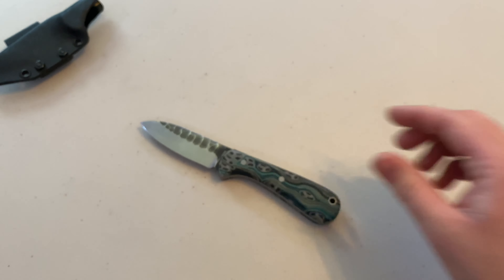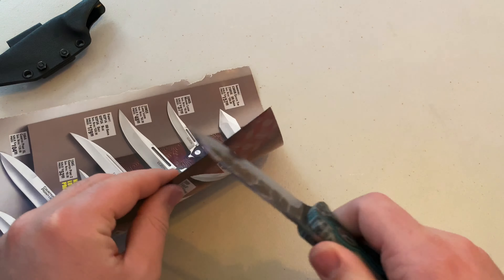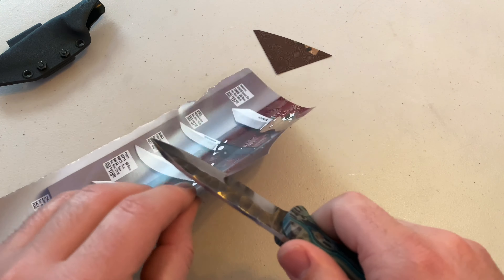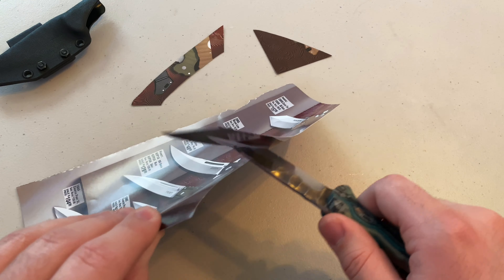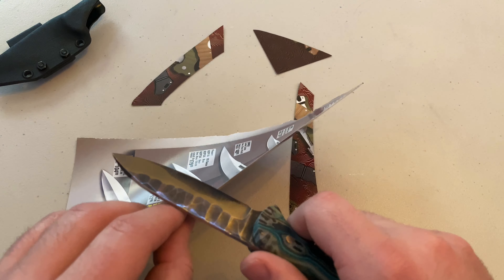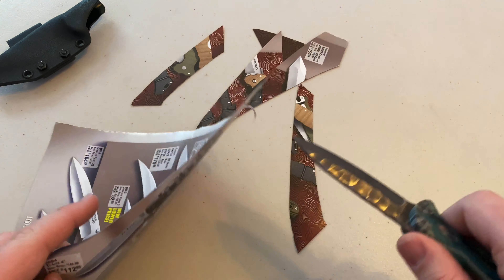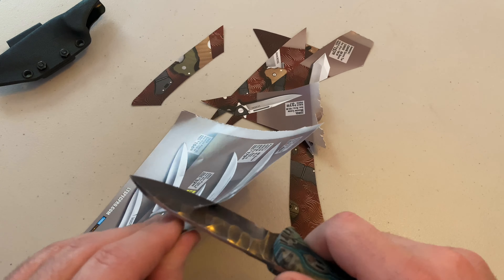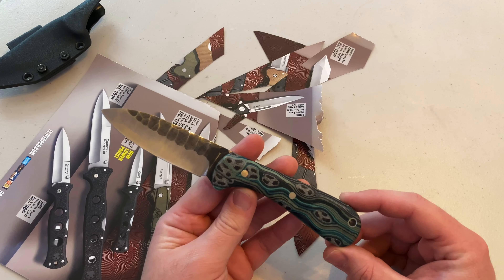So let's get to some cutting tests. Just a quick paper cut test and then we'll go to cardboard. This is an excellent slicer — I am not putting any effort whatsoever into this paper. Red Shed definitely knows what they're doing when it comes to sharpening knives.